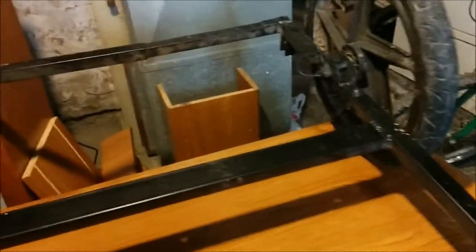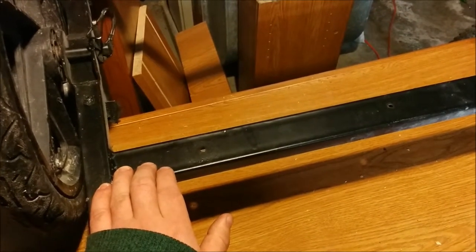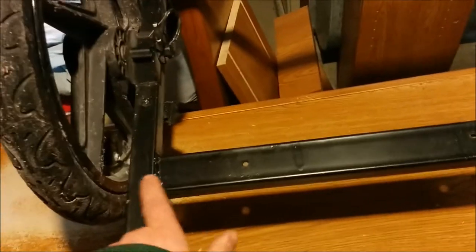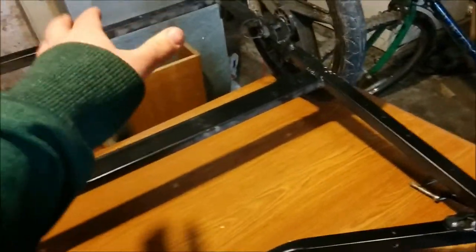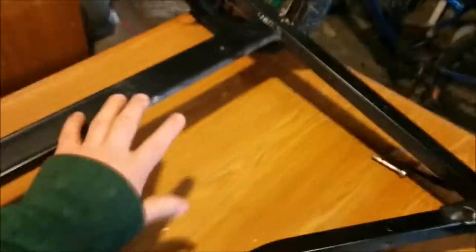I don't think I've ever shown you this, but I got my T-shirt guy to weld this back around 2011. I had him weld this piece of metal on here so that the wood I had on it would be stable enough in the middle and won't just fall apart.